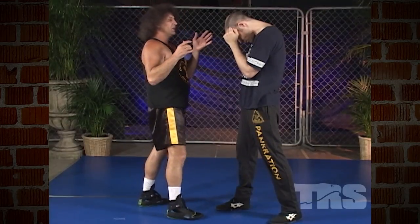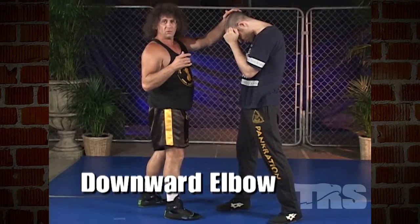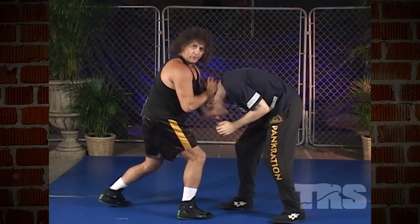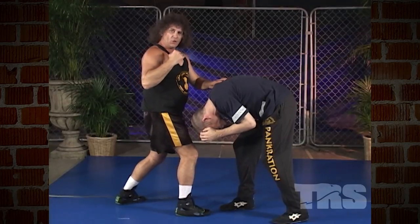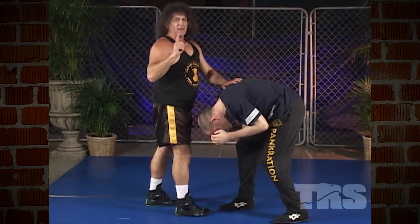The elbows can also be used downward. So let's say we're clenching the back of our opponent's neck and we pull him downward — we can actually use our elbow to strike him in the back of the neck or the top of the spine. So the elbow can be used in a downward fashion. This is a very damaging technique.